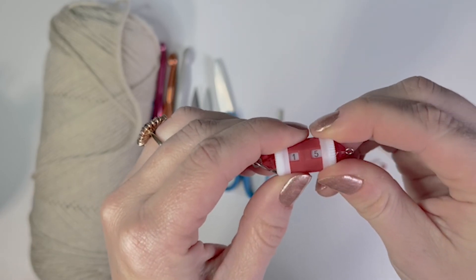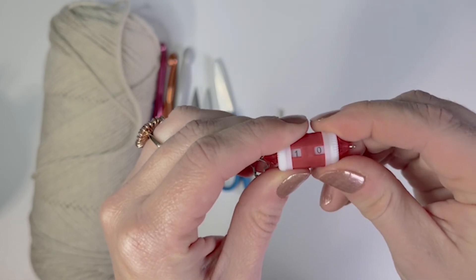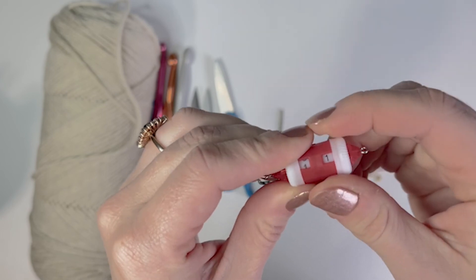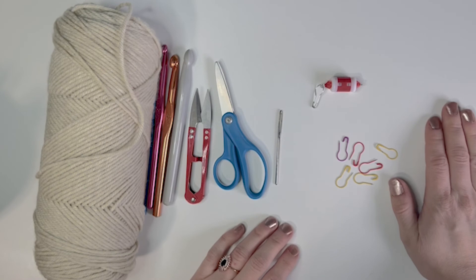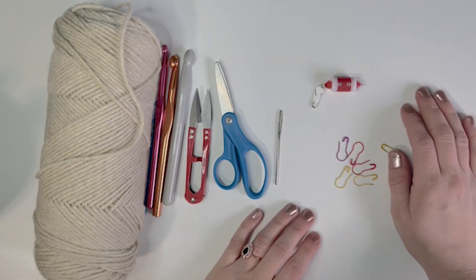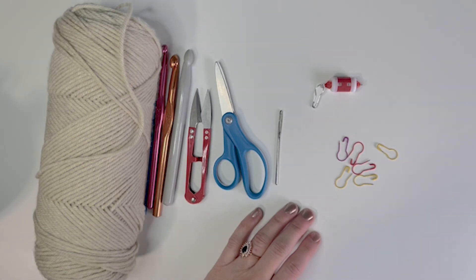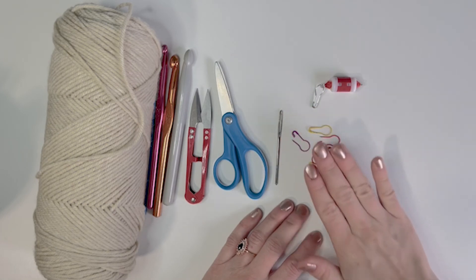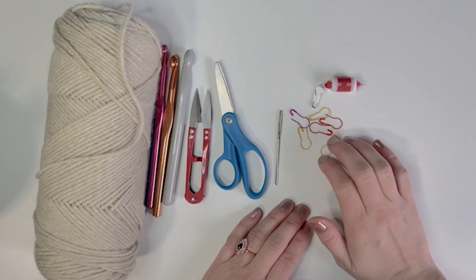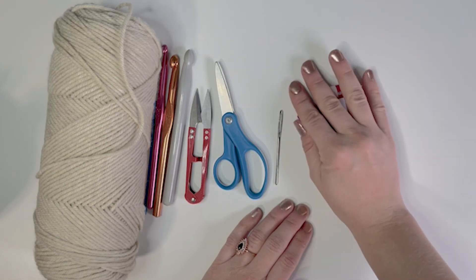Another type of stitch marker is this one — it's kind of cool and fancy, and it will count your rows. Every time you start a new row, just click up one new number and that will help you keep track of where you are. There are tons of different types of stitch markers if you look on Etsy or different crochet websites — they have really cute ones too. Somehow they're kind of like hair ties and they always get lost, so it's good to have a bunch of these on hand.